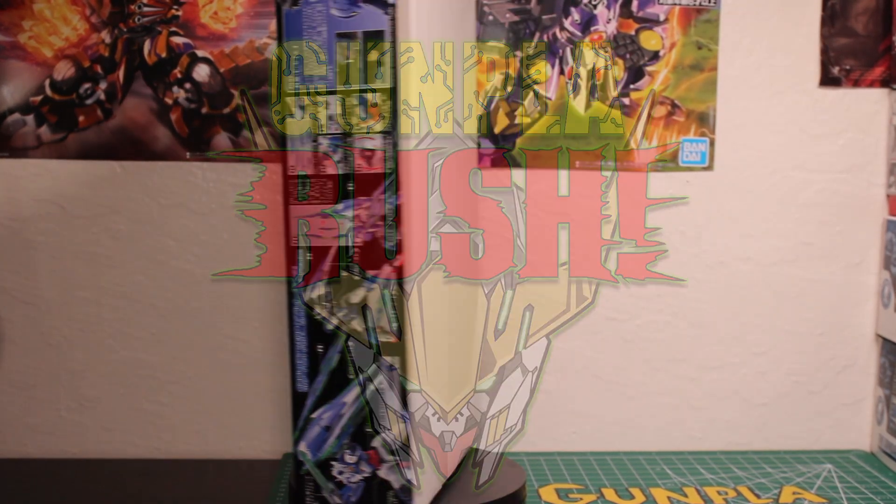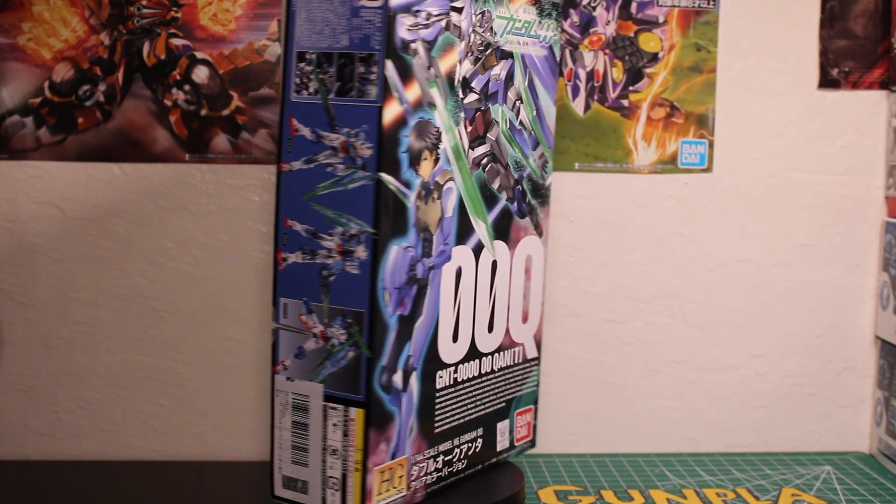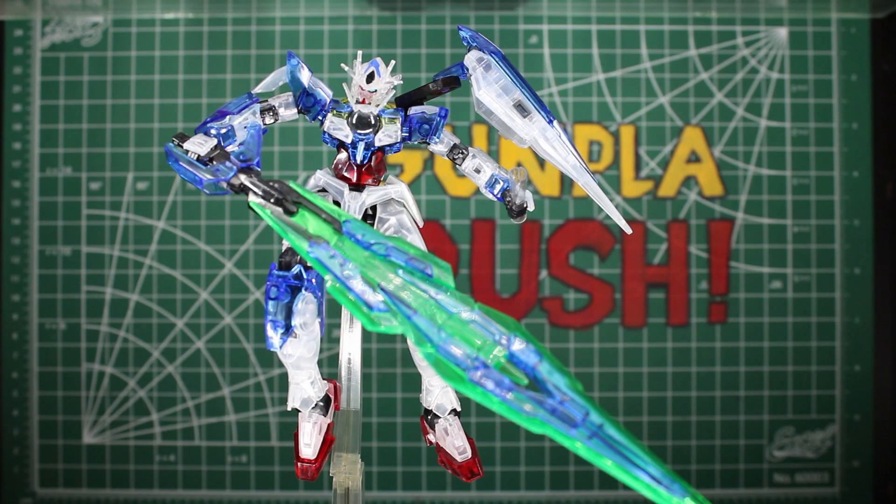Hey guys, welcome back to Gunpla Rush! Today we'll be reviewing this transparent, or clear, Gundam XS7 Swords. It's really badass — I'm not gonna lie, I really like this one. It's going to be a great review, guys.